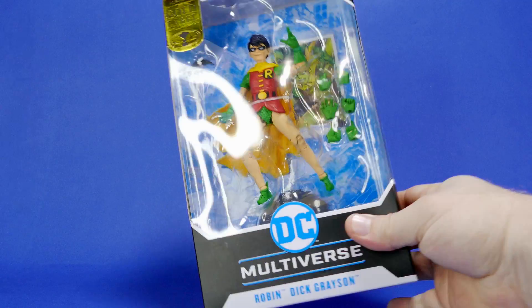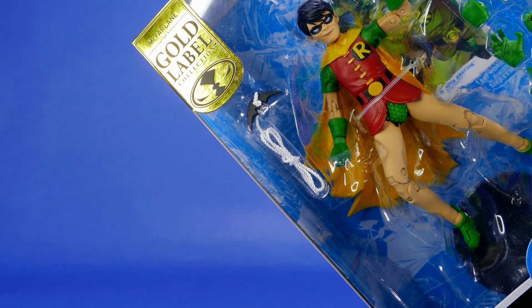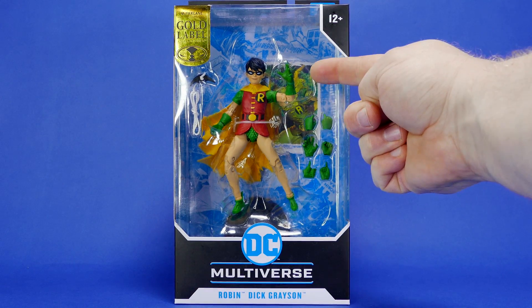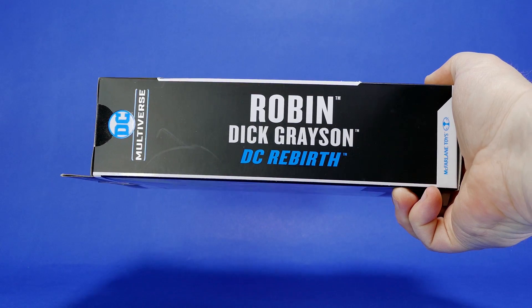Let's take a look at the brand new McFarlane Toys DC Multiverse Dick Grayson Robin action figure. Old Dickie boy comes with an actual rope attached to his batarang and six extra interchangeable hands on top of the ones that the figure already has attached. On the side here we see Robin, Dick Grayson.